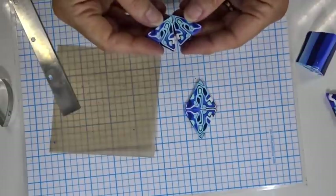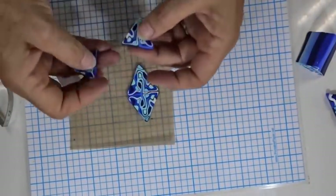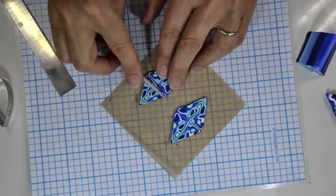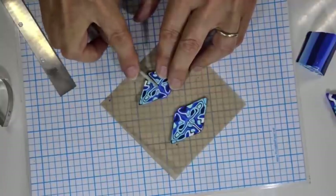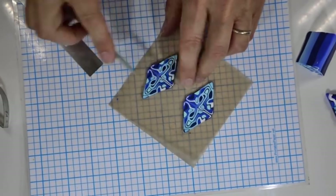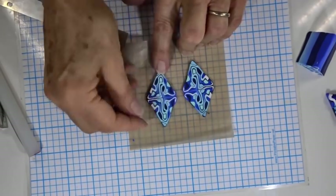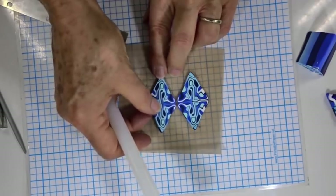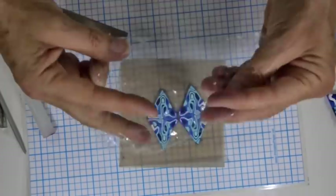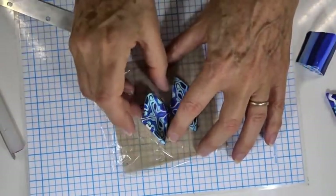Now I'm taking two more slices immediately because I want to do both earrings at the same time — that way you make sure they're as near as possible to being the same. I know which way I'm putting them together, and I want this to be the reverse for the second earring. Same as before, put them down gently and join them. Do the same on the reverse side, give it a little roll. I'll put them close together so I can see what I'm doing and make sure they're as even as I can get them. Then take a little bit of cling film and place that on top.